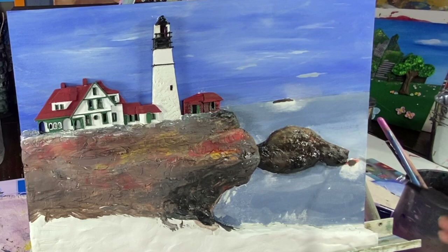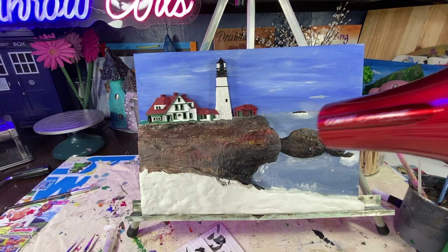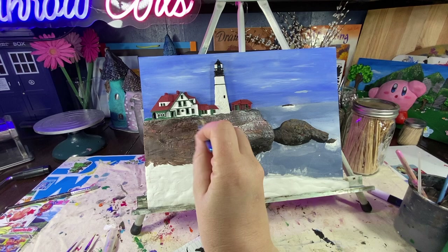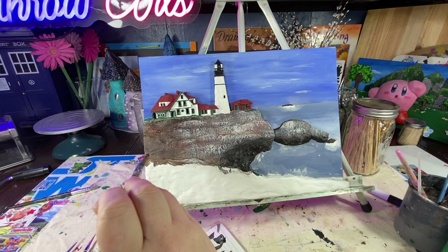Now I'm adding some darker tones. Get out your handy-dandy hairdryer. And then on to some fun stuff — time to dry brush. I'm dry brushing with a very, very lightly coated brush of white paint.